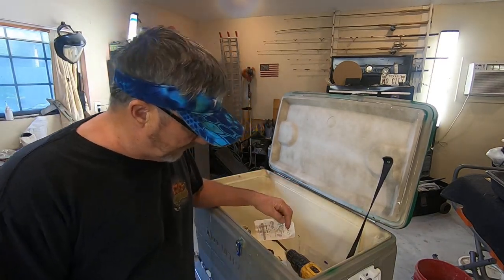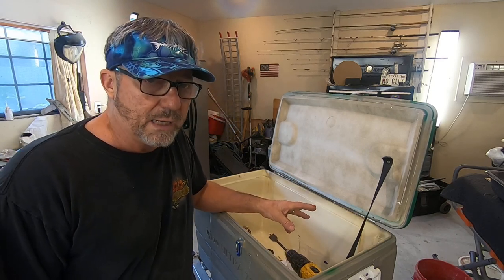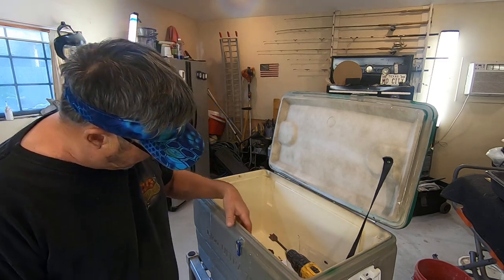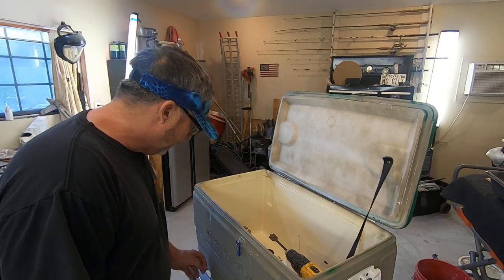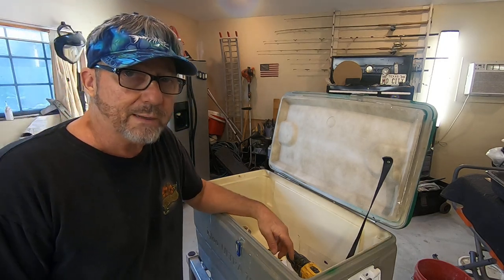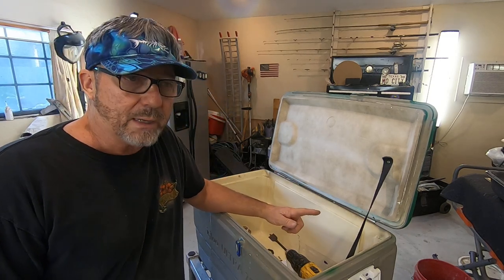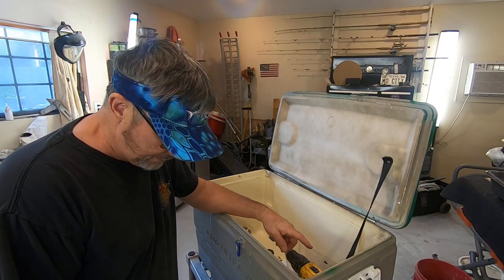What I need is a portable live well to transport some bass from a lake to a ranch pond or ranch lake. I'm going to use this old 70-quart igloo cooler that's not in very good shape but still functions fine. We have so many of them and it's time to update to coolers with wheels. This will ride on the back of a Gator or a Kawasaki Mule.